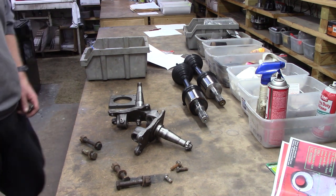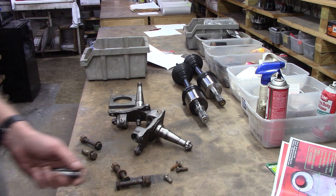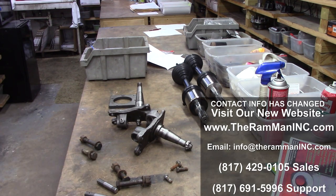God bless you. God bless America. And happy Mopar.